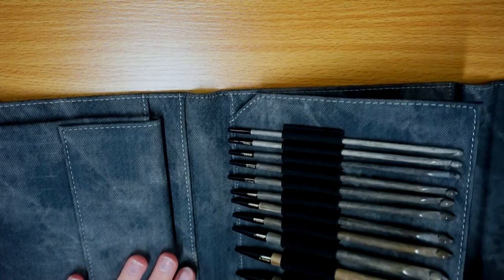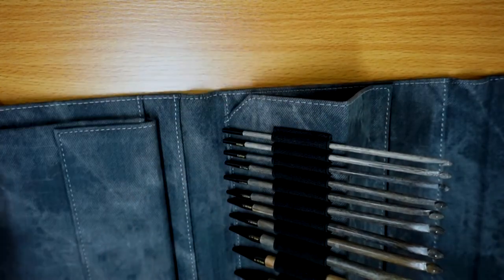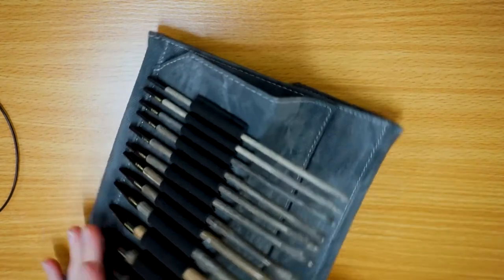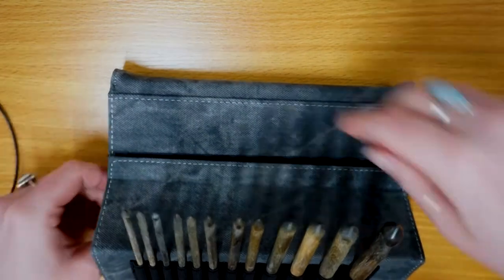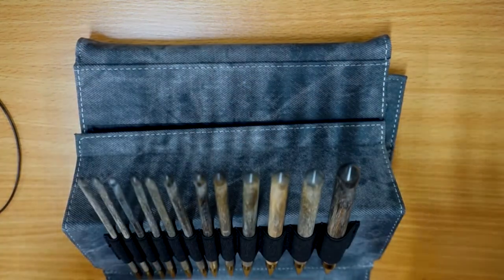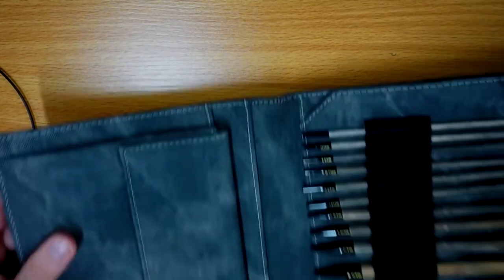One thing I really enjoy about this case is not only that it's amazingly soft, but you can also lean your crochet hooks. I haven't necessarily found a use for this yet apart from making them look really pretty in photos, but I'm sure it has its use for quick access. All it does is lean your crochet hooks up with a bit of velcro at the back, and you can pop them down, keeping them nice and safe.